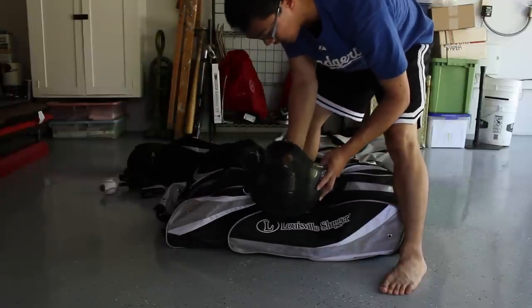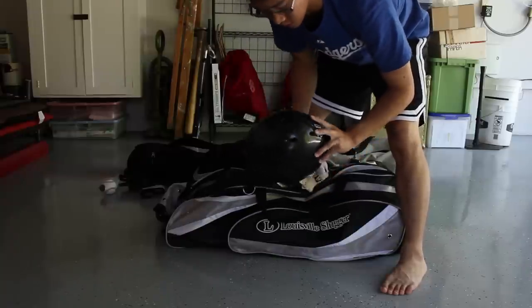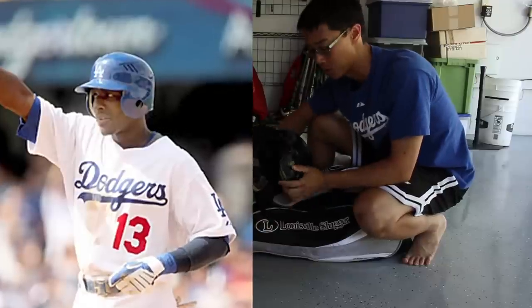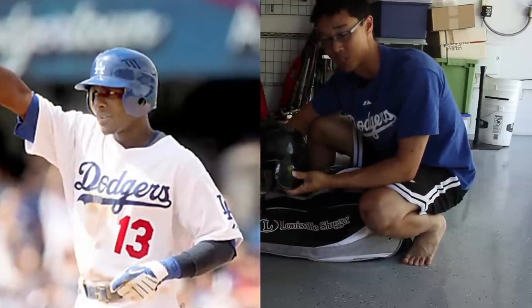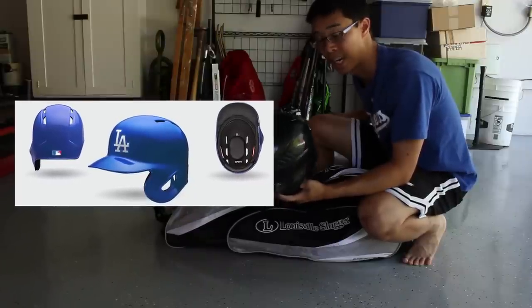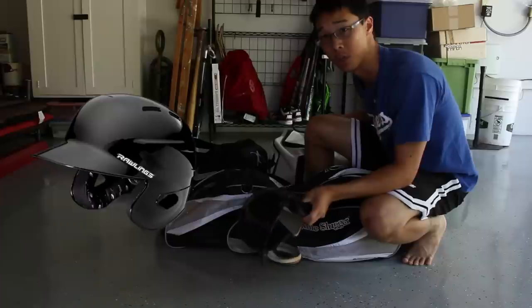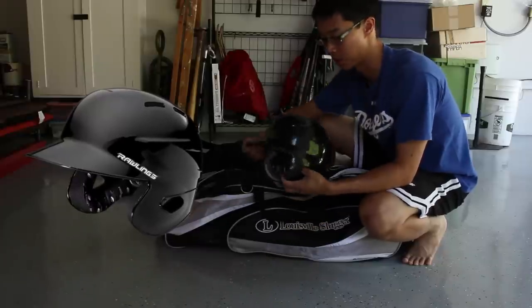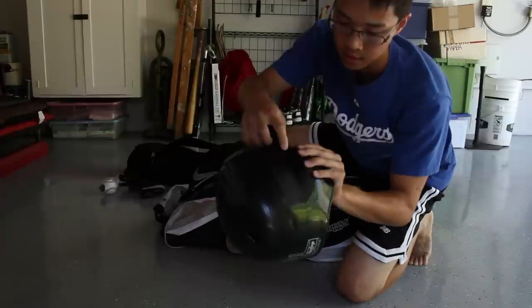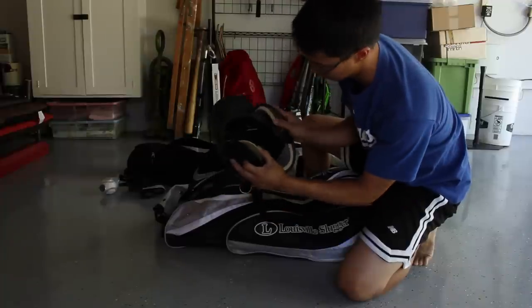I got my helmet, which is a Rawlings Cool Flow Pro, double ear flap. This is the type of helmet they've used in the majors for the past couple years, except this year when they implemented the S100 Pro Comp. I can't find that anywhere right now, but I actually just ordered the new S100 which is in the mail. This is the one I use in my games. The only thing I didn't like about these helmets was that they started cracking near the ear. I had to buy a new one because it's starting to fall apart on me.